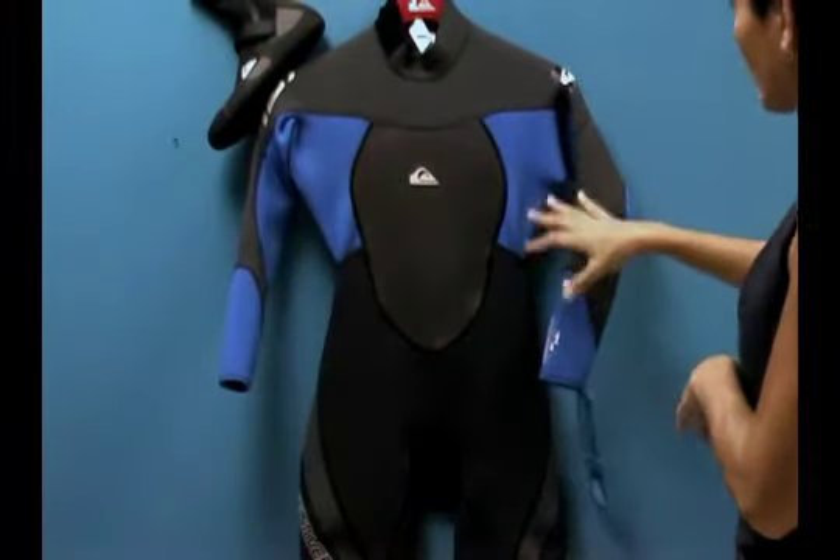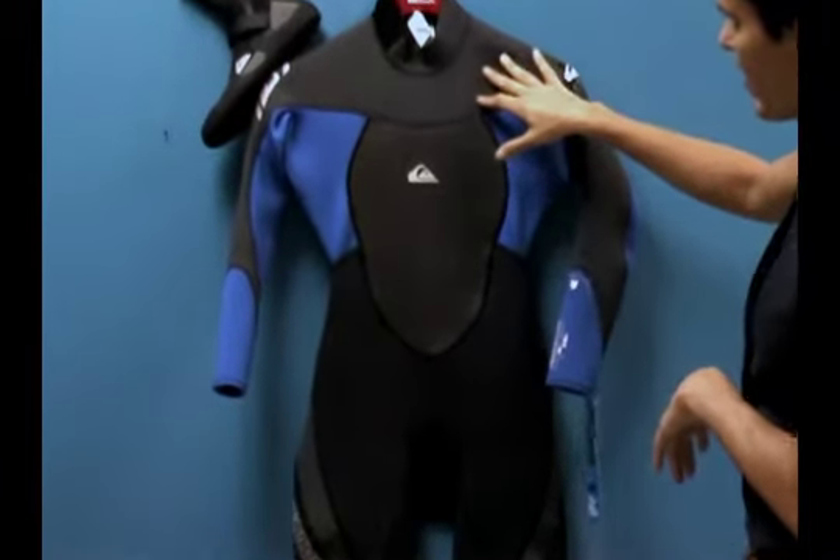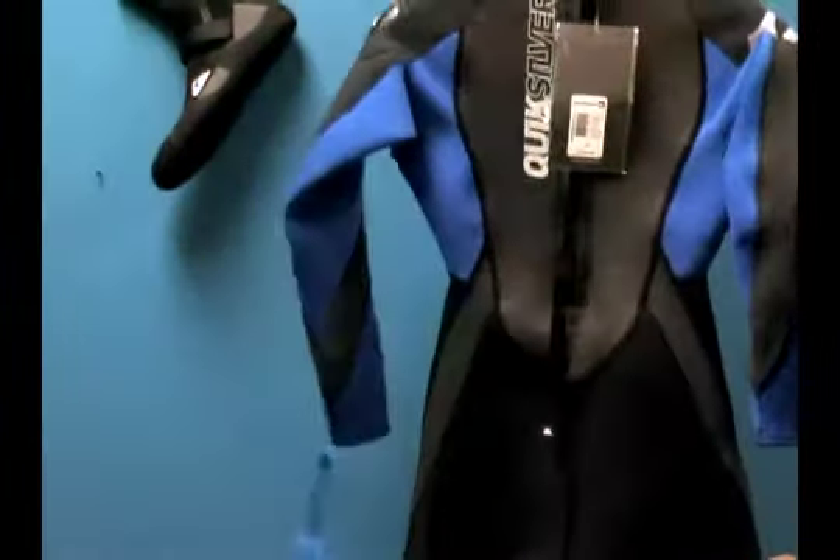What I love about this suit is the color. This year we have a blue on black with charcoal gray up in the shoulders — it's really beautiful. This suit also comes in a solid black.